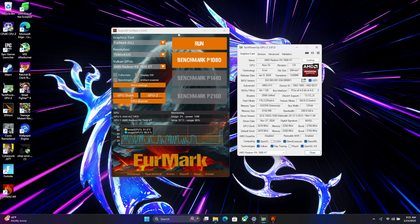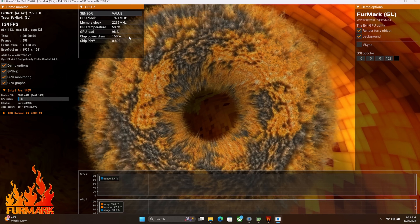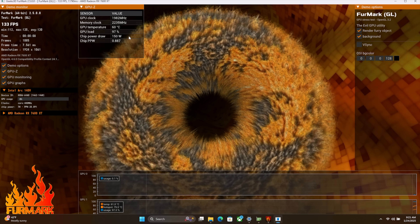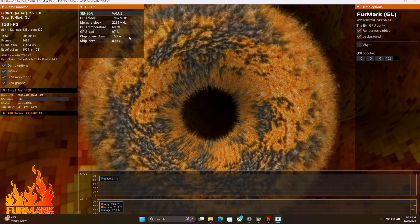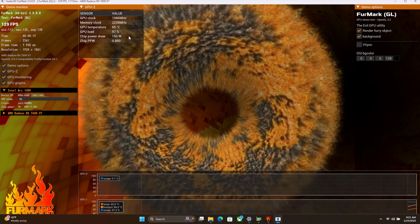Next I just wanted to show you what this thing will draw, so we're going to max this out in Furmark. Chip power draw goes up to 150 watts with this GPU, so we can get full power out of this 7600 XT. And of course we're still going to be a bit limited by the bandwidth, but what I've been testing so far works really, really well.